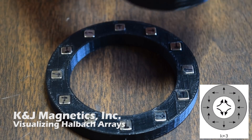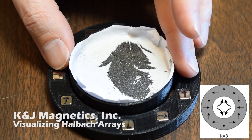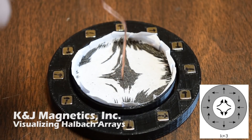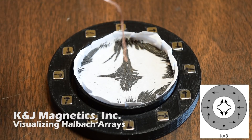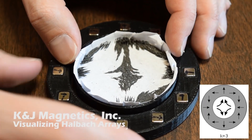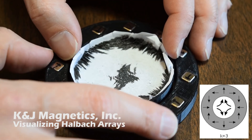Here's a k equals 3 array. This is a quadrupole. This produces some really interesting shapes, where there's four poles kind of sticking out from the center. I guess these things are used in particle accelerators, because the strength of the magnetic field is weakest in the middle, and it gets stronger the further you go out. And that's important for something.